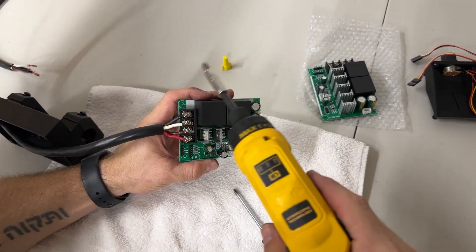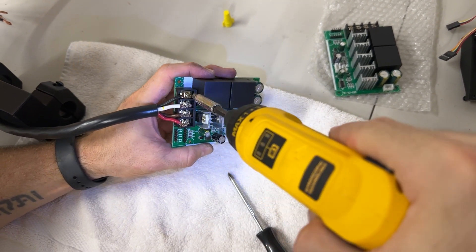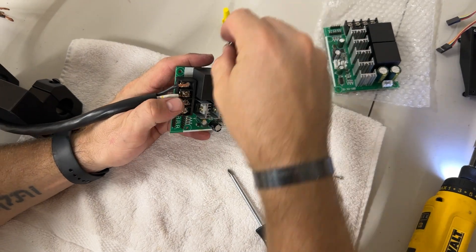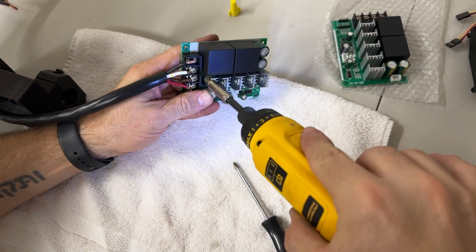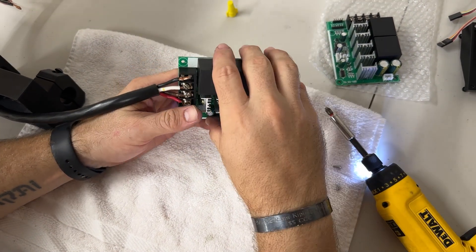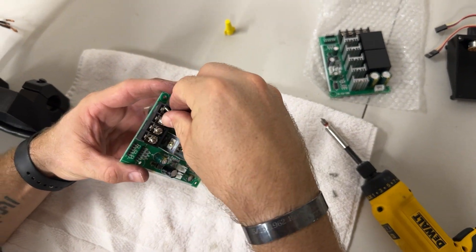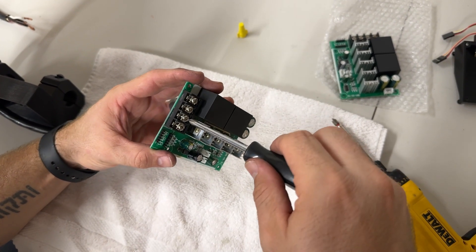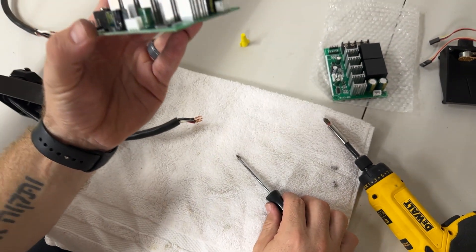Come over to the main wires and loosen the terminal screws. You don't want these screws to come all the way out — ideally, just back them off enough to slide the old wires out. The wires will then pull out. Go ahead and thread the screw back in for now.